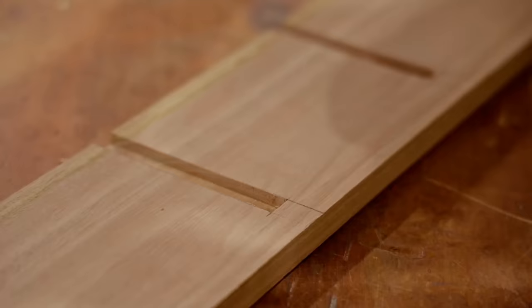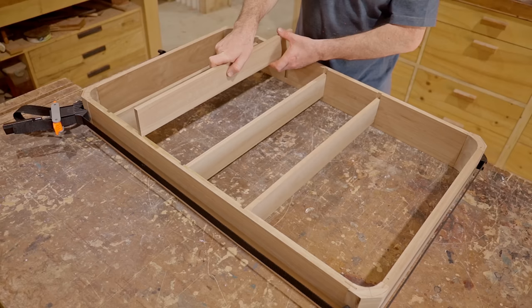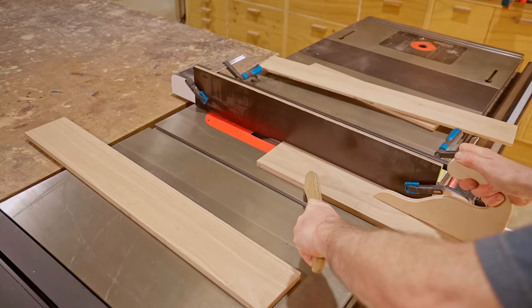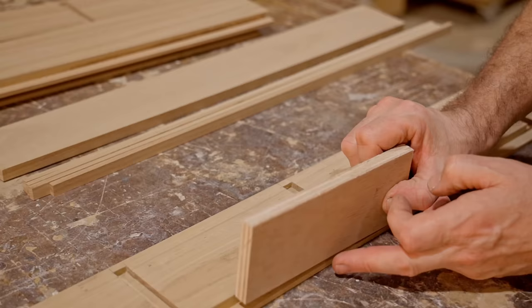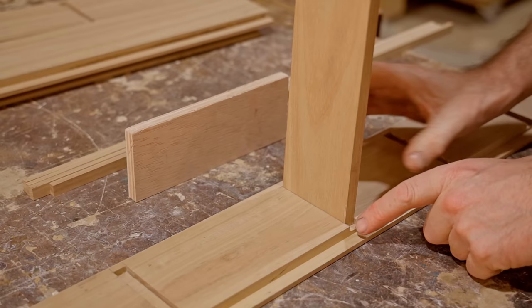Now I can cut the shelves down to the correct length and do another dry fit. I'm not far away from gluing the cabinet together, but first I need to cut a rebate on both sides of the cabinet for panels to fit into. One side will be for the back panel and the other will be for the door. I'm only cutting the rebate on the straight pieces for now, but I will cut the rebate on the inside corner pieces after assembly using a router bit. The panels fit nicely but somewhere along the way I went wrong with the depth of the shelves — it's an easy fix though. I cut some strips from the shelf offcuts off camera and I'll glue those on next.